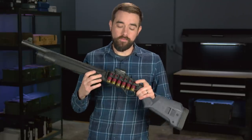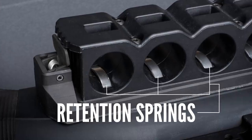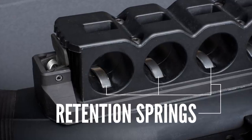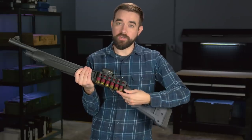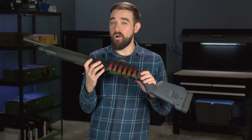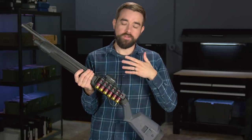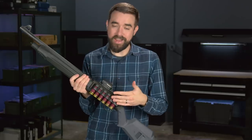The other cool thing about this is the way it retains the shells in these loops. There is a little leaf spring inside each loop that holds the shells securely. So even if you want to carry your shells brass down like this for easier reloading, you can shoot this gun all day and the recoil is not going to make the shells fall out, which is a common problem with other hard-sided shell carriers.